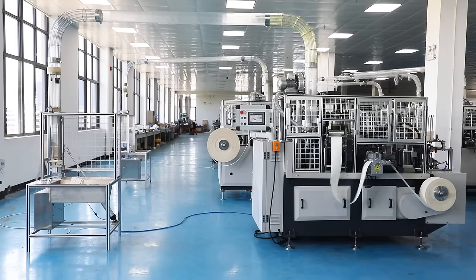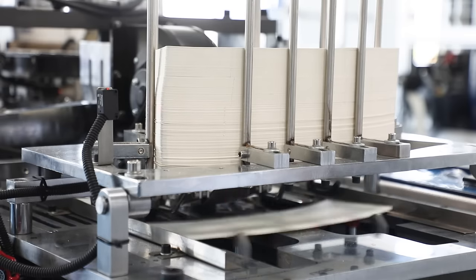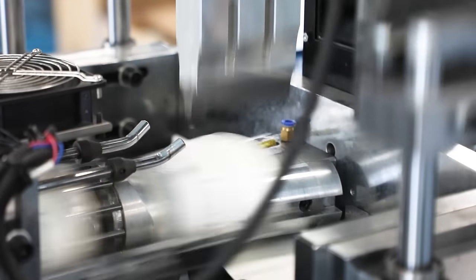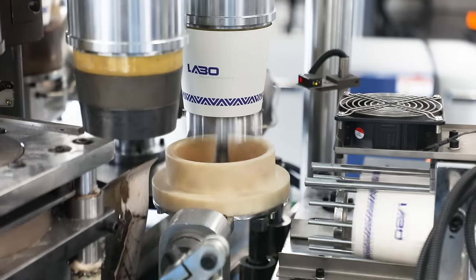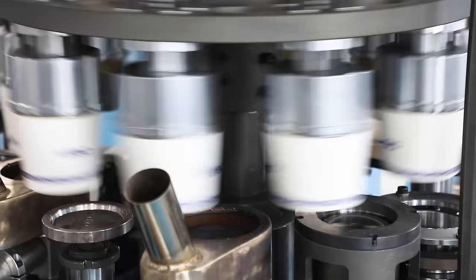LB100 model paper bowl machine can produce single and double PE-coated paper bowls, with functions of ultrasonic sealing, heating with blower, waste cup rejection, auto bowl collection, cam drive, auto circle lubrication and so on. The machine features punch bottom forming.